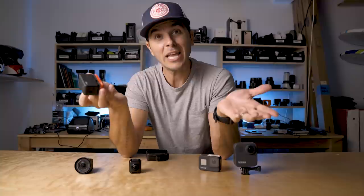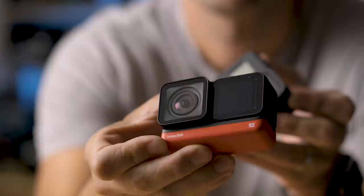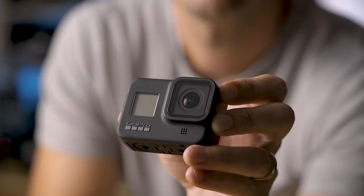The One R has a user-replaceable lens cover — if it breaks, pop it off and slap a new one on. Super easy. GoPro, what the hell? I'm still so annoyed that GoPro went with a non-user-replaceable screen because screens get cracked all the time.